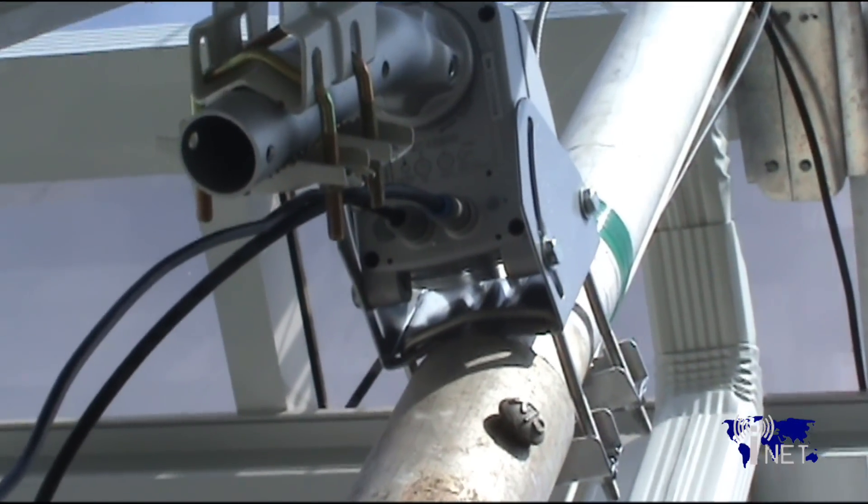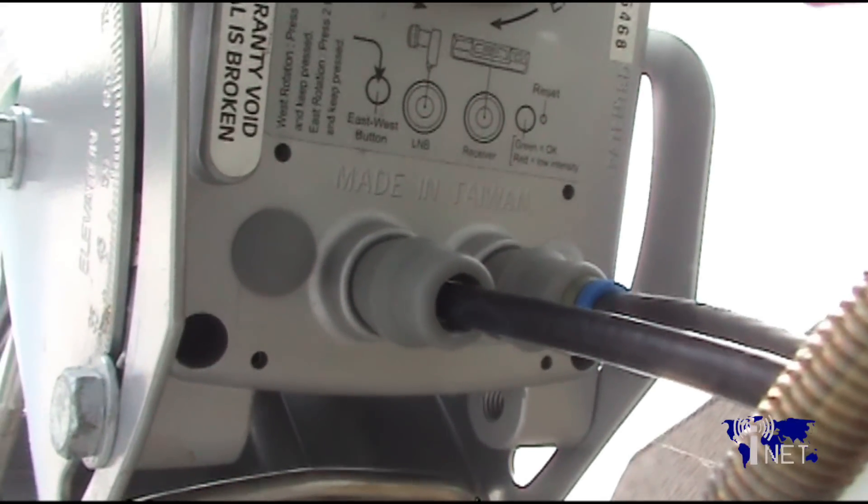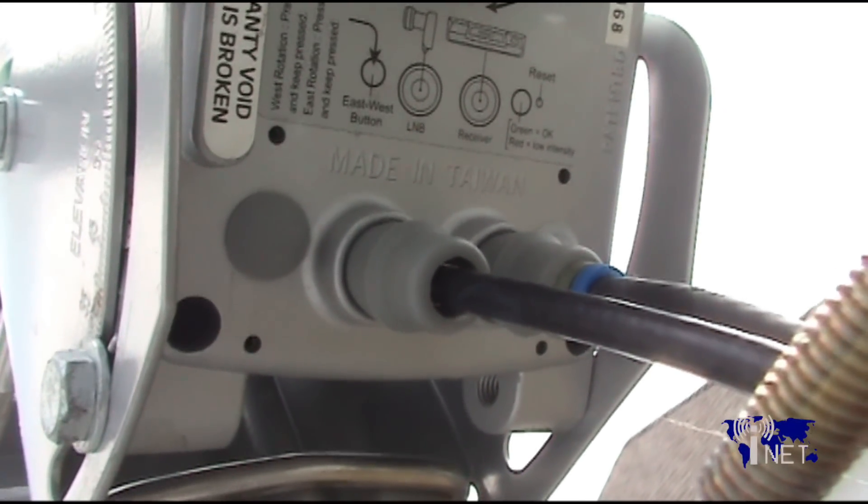Connect the output from your LNB to the LNB port in on your motor using a short length of coaxial cable. Then connect the receiver port on your motor to the receiver inside your house.